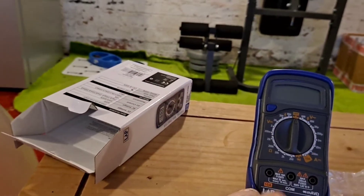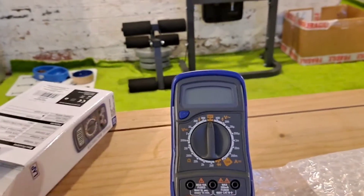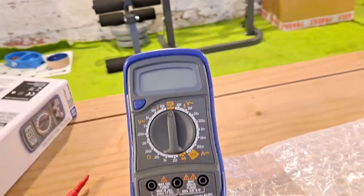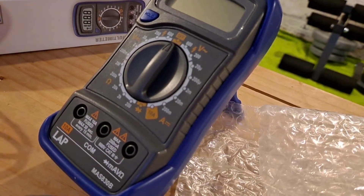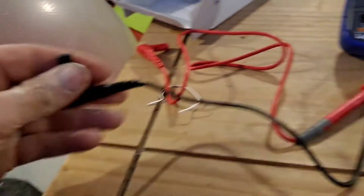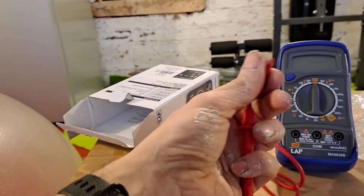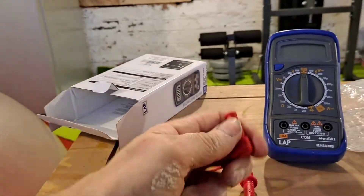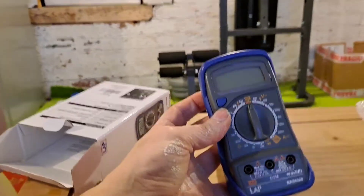It comes with a couple of probes. It's quite good that it includes a battery as well — always handy to have batteries with things. The probes are roughly half a metre long, a decent length. You've got little caps for the ends — you'll probably lose them in time. I don't think that's a bad bit of kit for £7.99 from Screwfix.